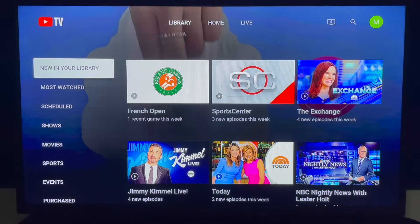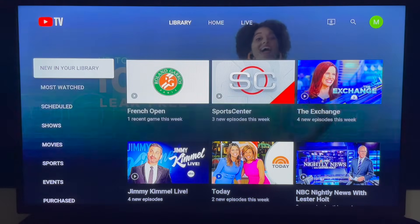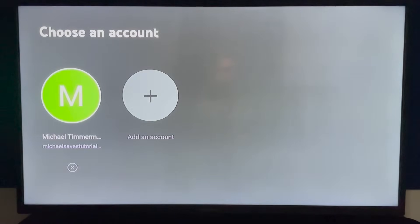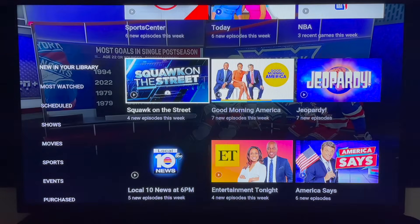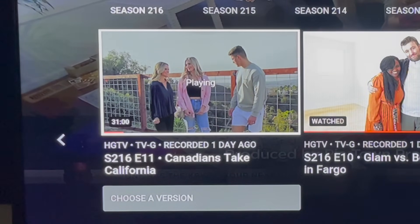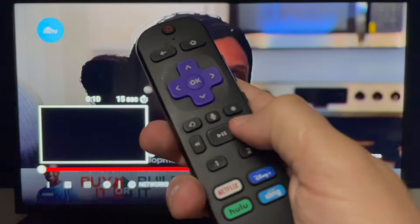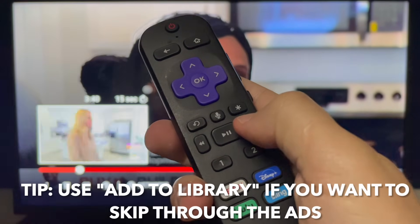I'll click back several times to return to the library screen. Since I'm demonstrating from a new account, there's not a lot to see here, so I want to show you my library from another YouTube TV account. Focus on the filters to the left of the screen — new in your library is shown by default. This is important: if an episode says 'choose a version,' always select DVR and not VOD. With DVR you can fast forward through the ads; VOD has unskippable ads. So if you want to skip ads, just remember to add programs to your library.